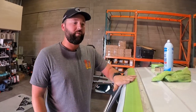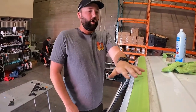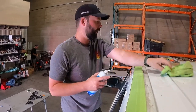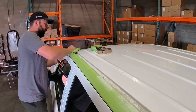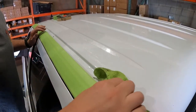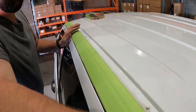Once the drip rail is removed, your order of operations is: remove drip rails, then clean. Apply some window cleaner and use the microfiber cloth to get that drip rail channel as clean as possible. We want it clean so we can apply the foam tape next — that's why a 50/50 water-alcohol mix also works well. Really anything that removes dirt and gives you good adhesion is going to be fine.